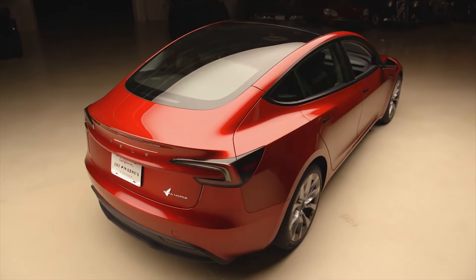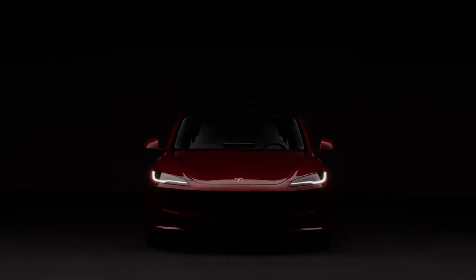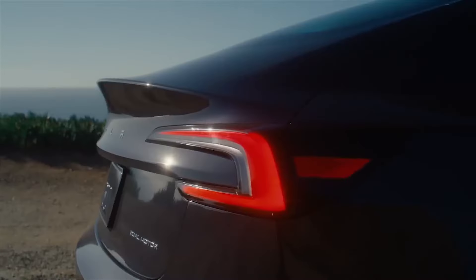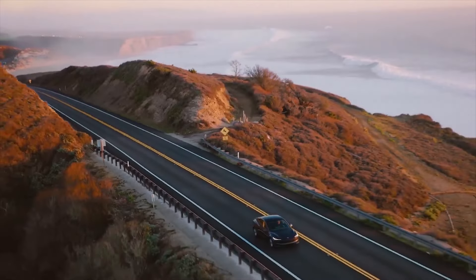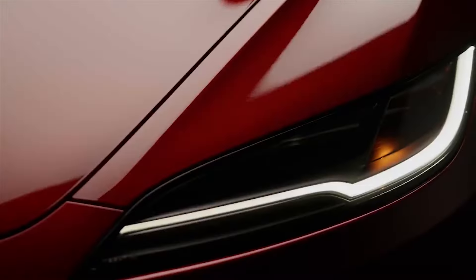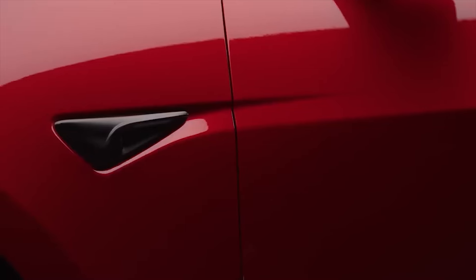The electric sedan revolutionized the industry upon its introduction in 2017 by significantly lowering EV prices, making them accessible to a wider range of American households. However, the Model 3 has encountered issues including subpar fit and finish since its inception. Its interior space is limited and its standard feature set omits sought-after amenities.